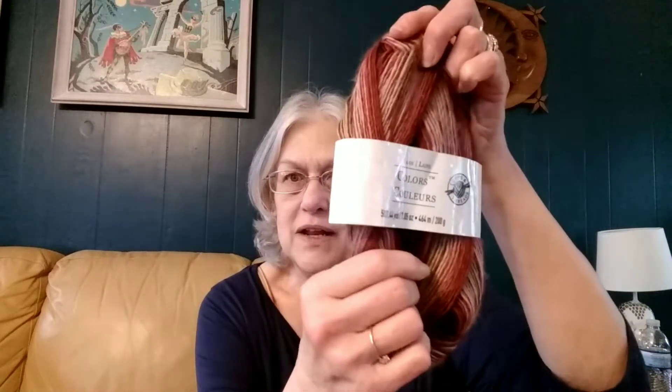I wanted to show y'all what I was doing, which I've been doing so much of lately. I have this Loops and Threads yarn. This light's bright, but if I cut it off, it's so dark in here. This is Colors by Loops and Threads. It's a number three, and there's 507 yards in there.